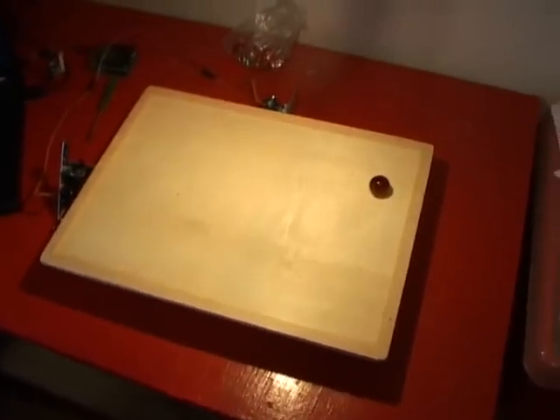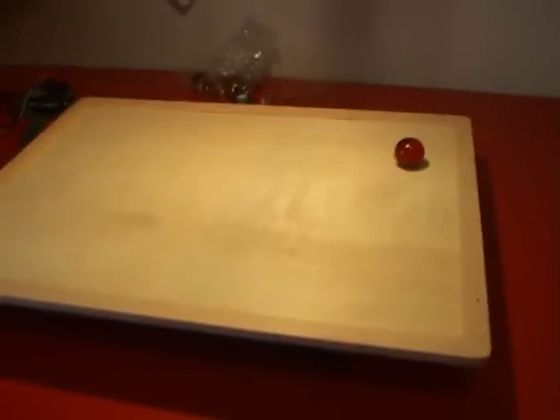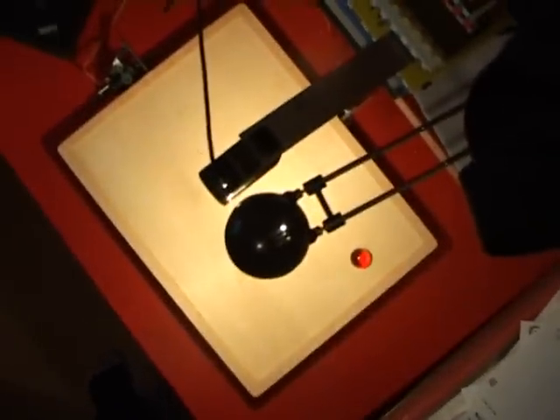Here's the ball balancing setup. A red glass marble sits on a wooden jigsaw puzzle board. An Arduino is running two servos — one controlling Y and one controlling X. A video camera is looking straight down from the top, and processing is running the control.